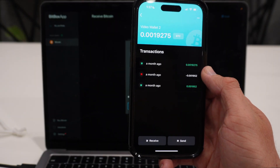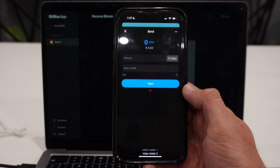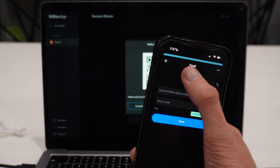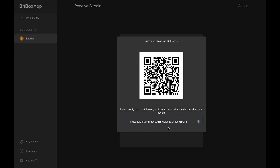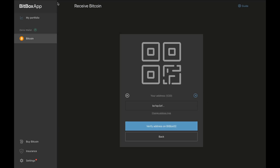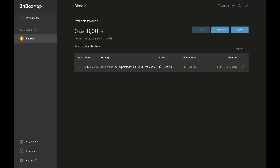Here on my phone I have Blue Wallet running. You can send Bitcoin to this address from wherever it's currently stored — a different hardware wallet, software wallet, or an exchange. I click on 'Send' in Blue Wallet, scan the address on my screen, select an amount, and click 'Send Now.' The funds are sent to my Bitbox. If I go to My Portfolio, nothing has arrived quite yet — the transaction is pending, waiting for a confirmation on Bitcoin's blockchain. Once confirmed, my balance will update.